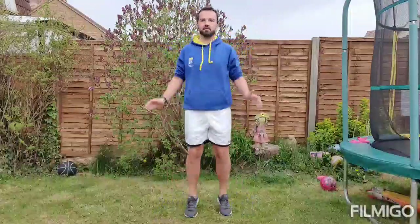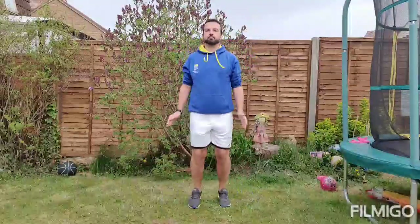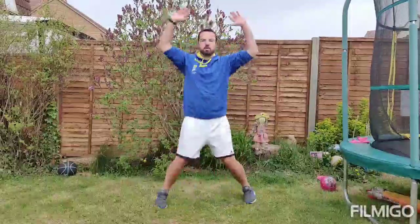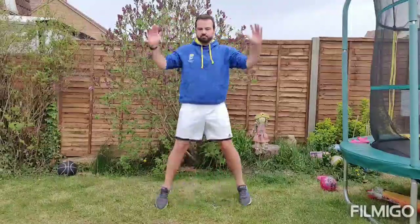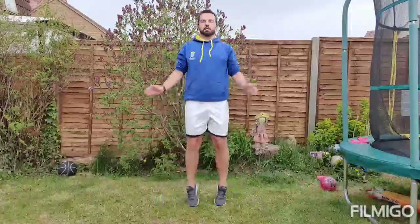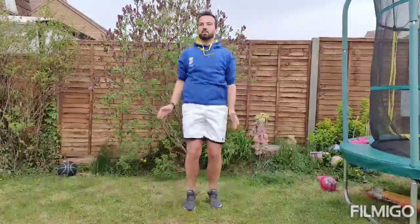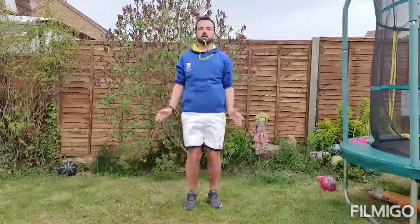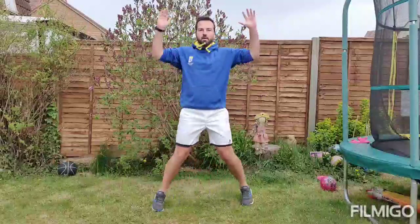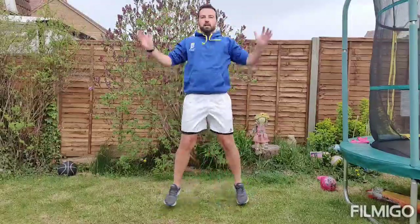Getting tiring this one. Onto our jumping jacks — let's go. 10, 20, 30, 40 and that's 50.